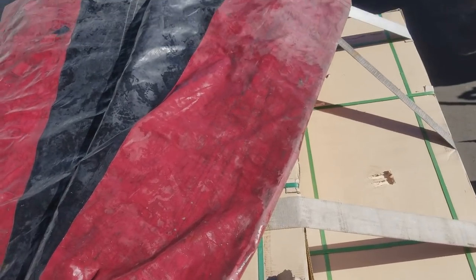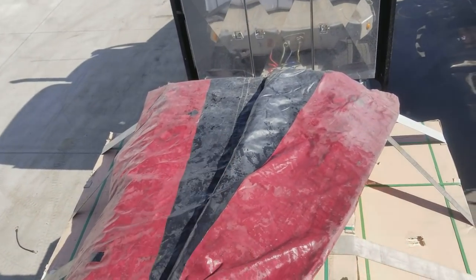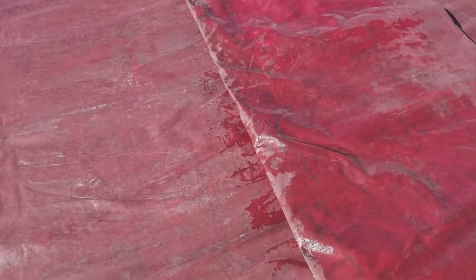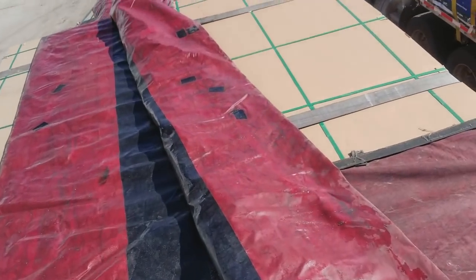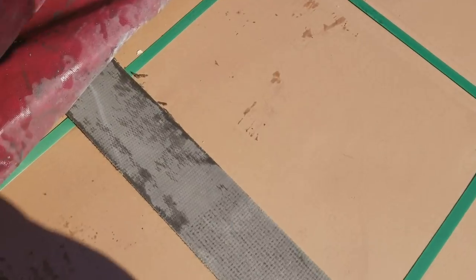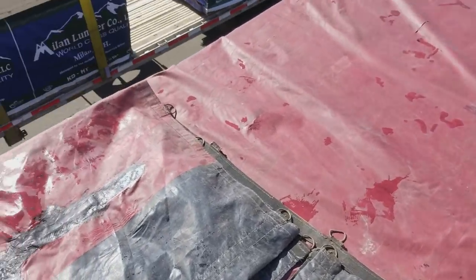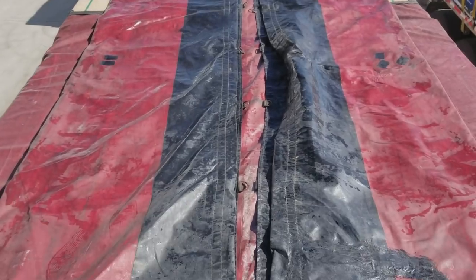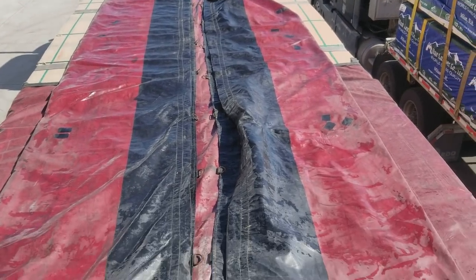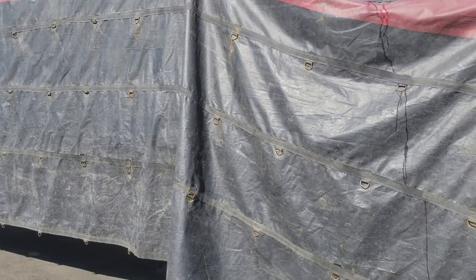Next we're gonna do the next tarp. This is where it gets a little tricky because there's one in the middle, so you still want that center to be in the center. It's really windy — thank god I didn't blow my tarp away. We still want that in the center — wanted to match that. There you go, that's matching right there, right in the center. We'll do the same thing.